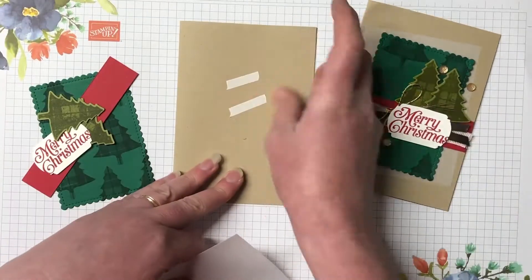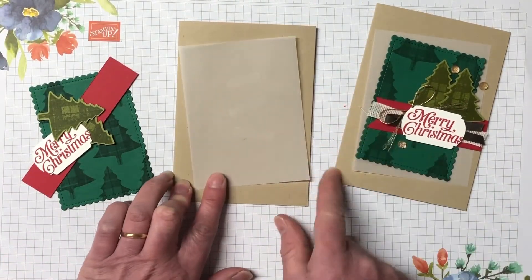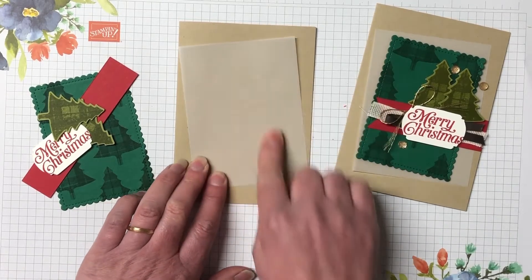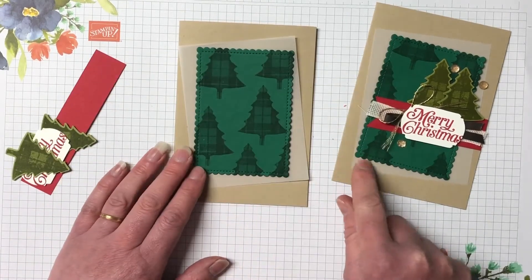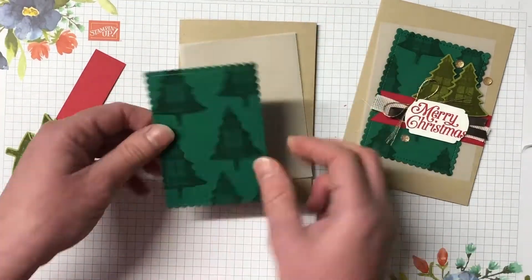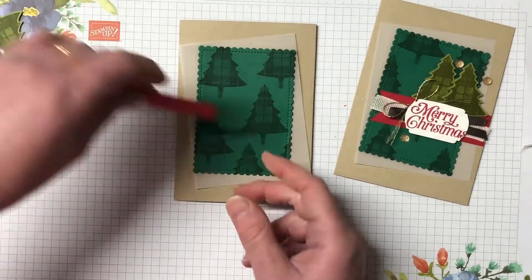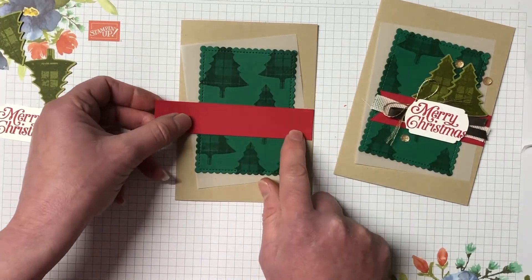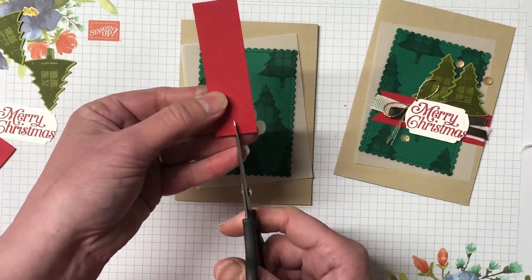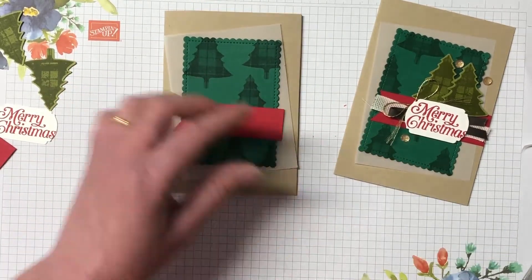So let's start layering up the card. I'm just popping a little bit of tear and tape down to attach the vellum and we're off-centering that vellum as well. Next is the shaded spruce — you could use other adhesives if you like, but I find when you're playing with vellum it's better to use a tape. The real red piece I'm just trimming off a little bit and bevel-cutting the end. So this comes together really simply.